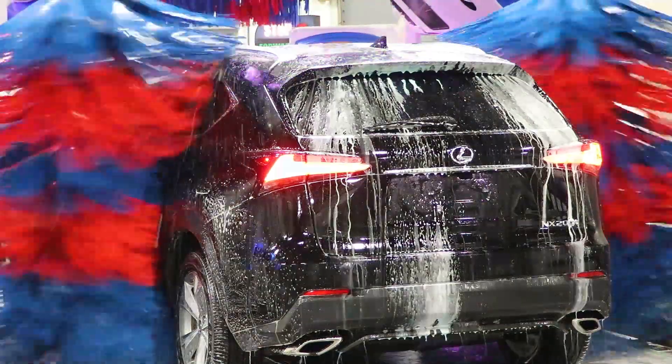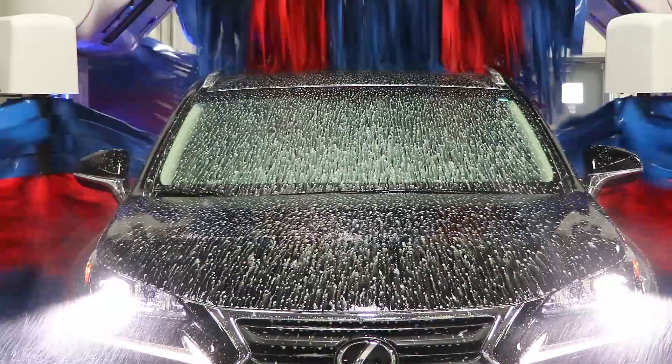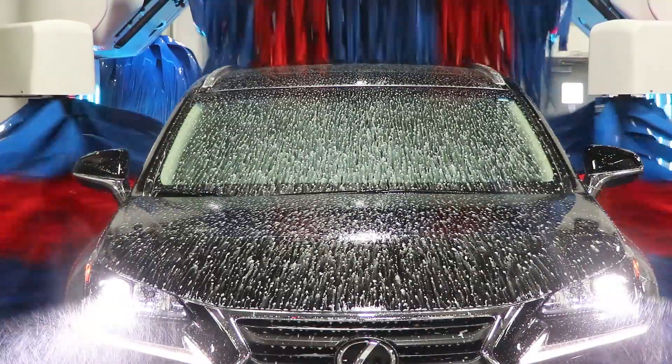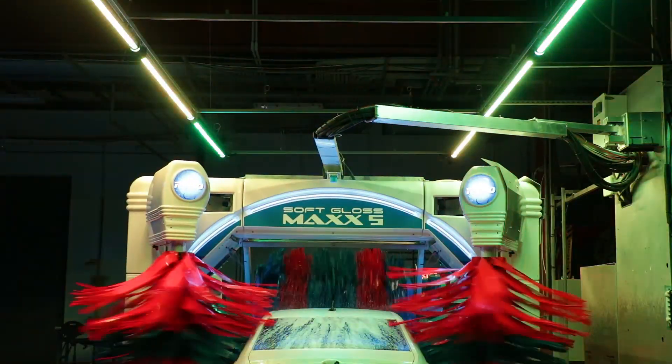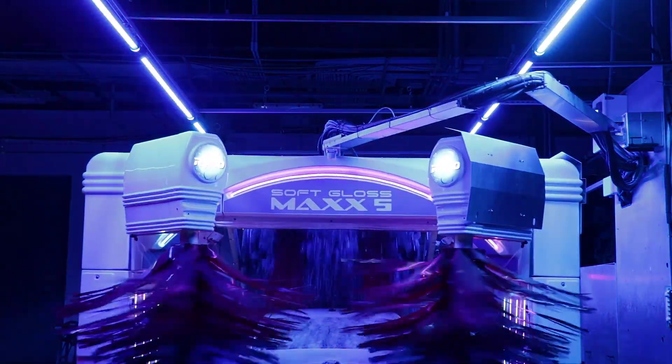Here's one final tip: it's a good practice to run the car wash after resolving a problem and watch it to make sure that it's working properly. If a problem persists, call for service. From all of us here at Ryko, thank you for watching.